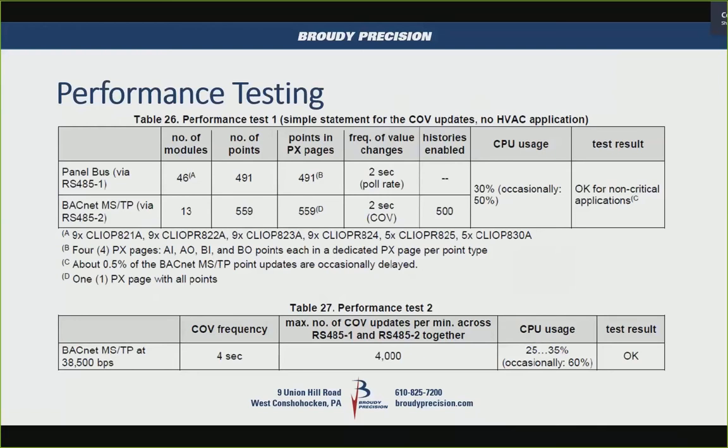I found performance testing data in the Germany documentation. They tested 46 modules with 491 points on one bus, and 559 points on the second bus — quite a few points overall. CPU usage was only at 30%, which is pretty good.